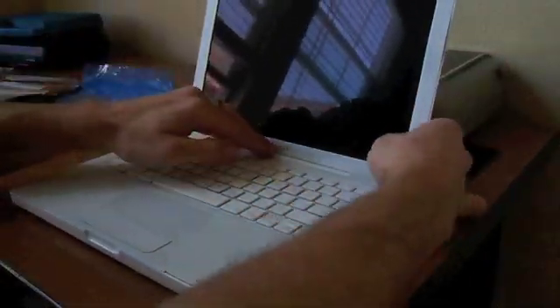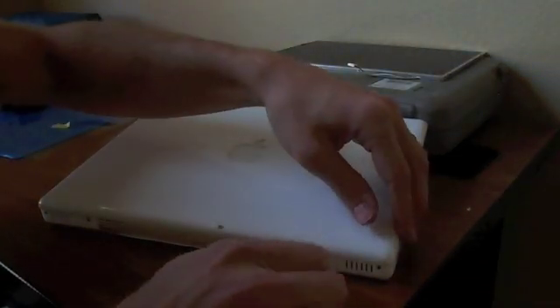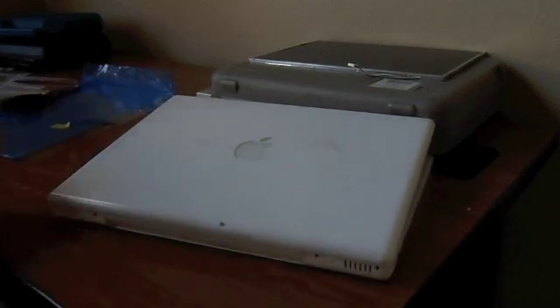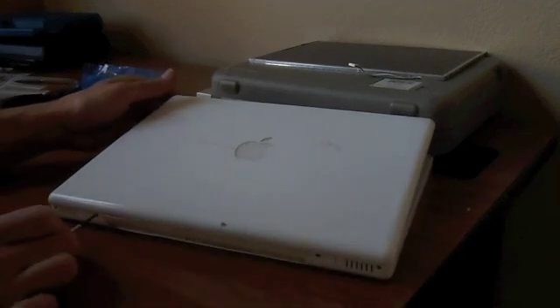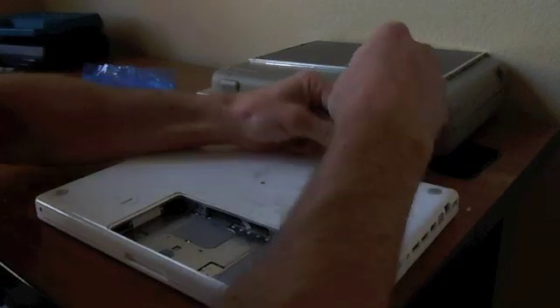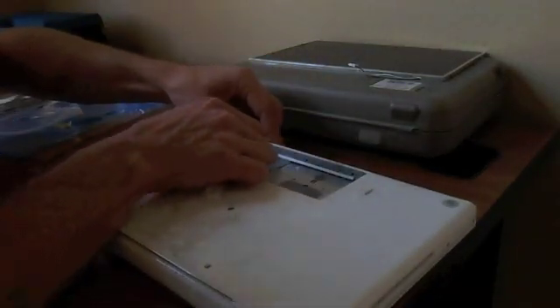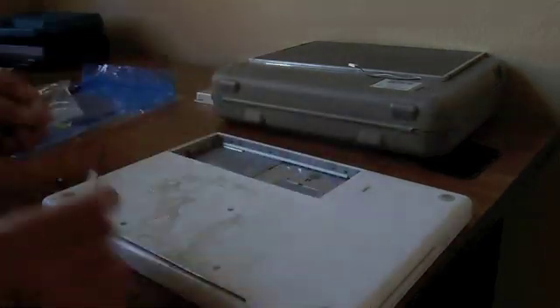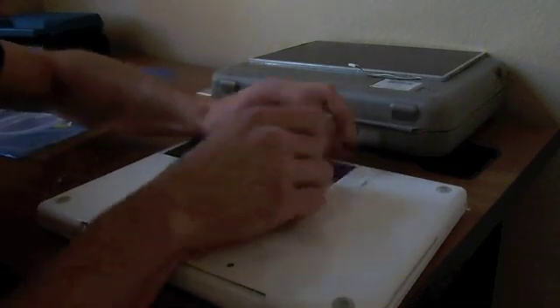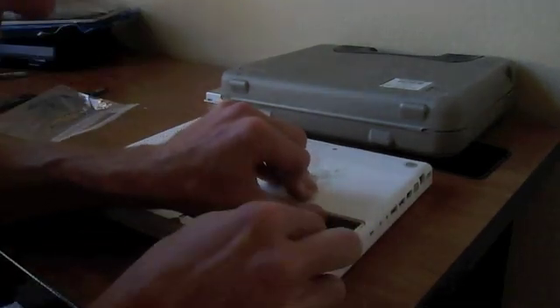Make sure the lid opens and closes as it should. Screw the four screws in the back, and the three screws on the bottom. Then install all the screws that go in the battery compartment. Once those are in, reinstall that little L-bracket that covers the memory slots — three screws there. Then install your battery, and you should have a new working screen.